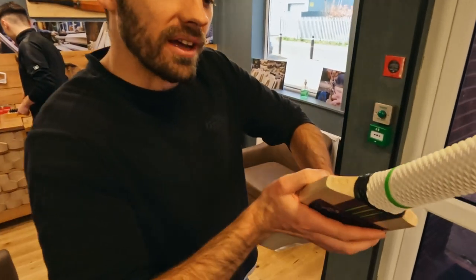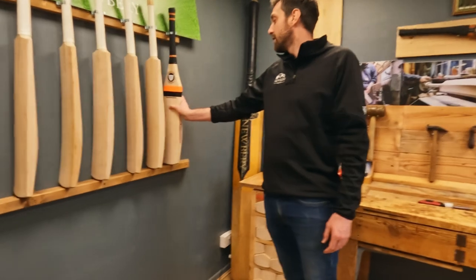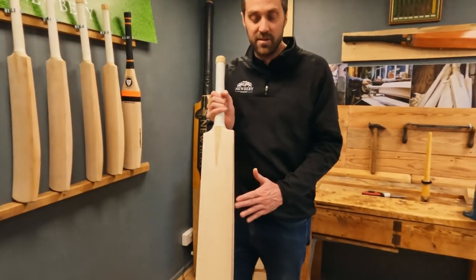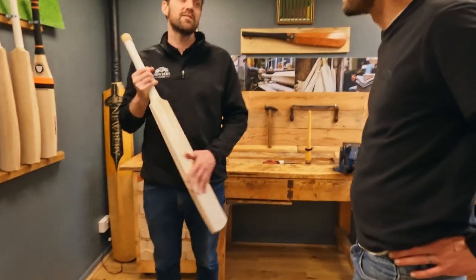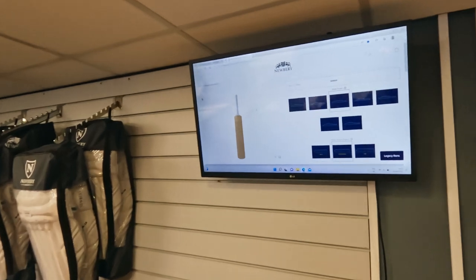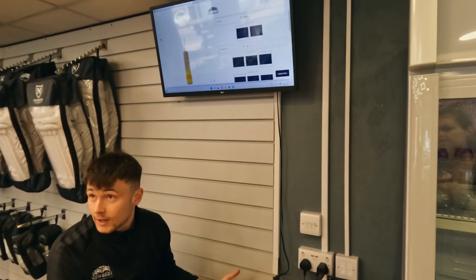No one can say it's not my bat anymore. Charlie's just taking us through the bat building process and it's a really great way of personalizing and customizing your bat to make it perfect for you — just another really cool option that Newbury provides. If you're interested, go onto their website and have a look around. A really cool way of making your bat your own, and anything to help you score a few more runs.